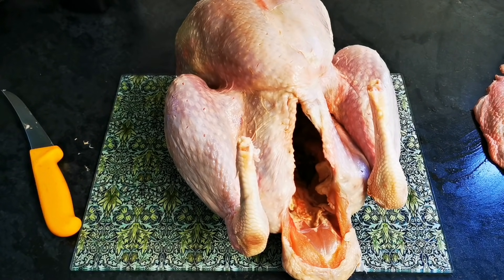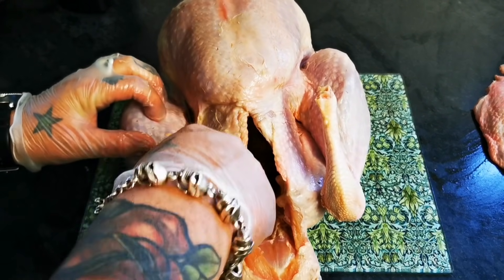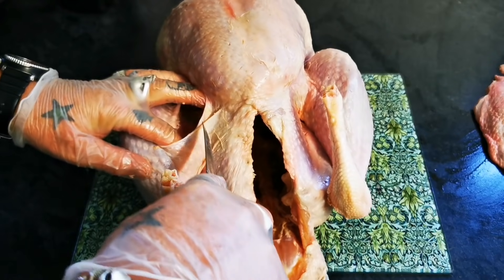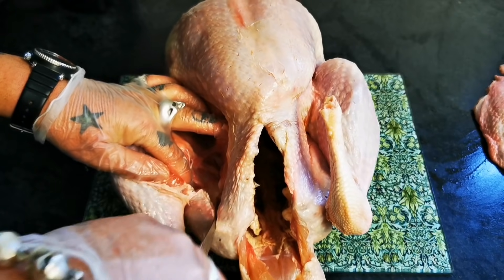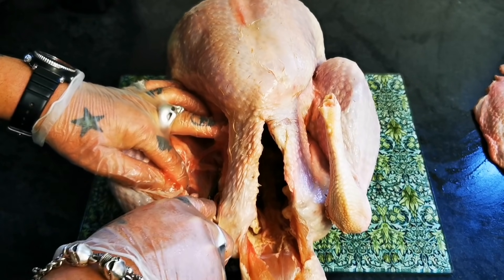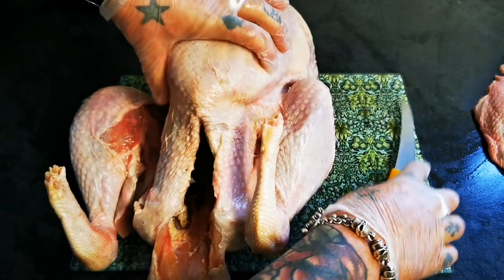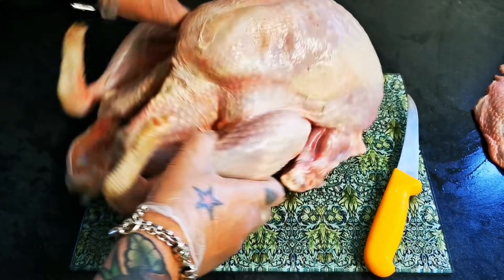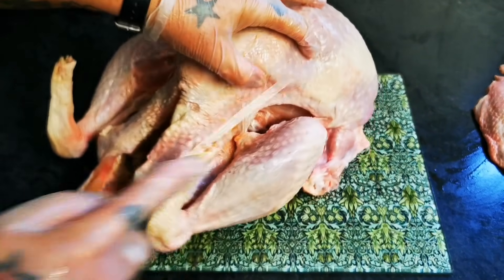We've started with that whole turkey. What I'm going to work on now is making a turkey crown, which is the whole breast left on the bone. And to do that, we want to cut the skin — again, naturally, you see that flap where the breast plate is and the legs join.